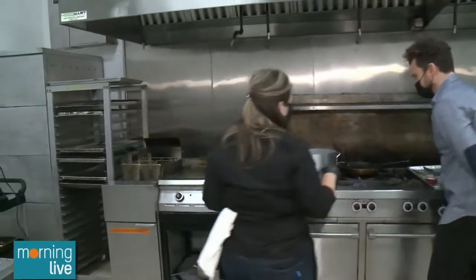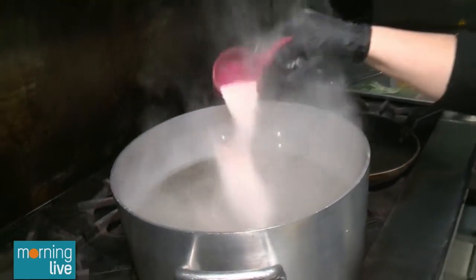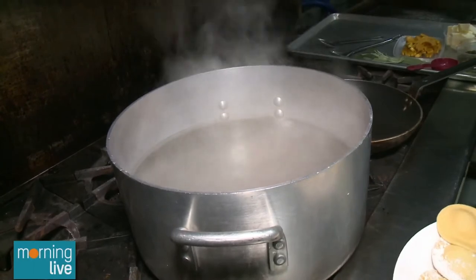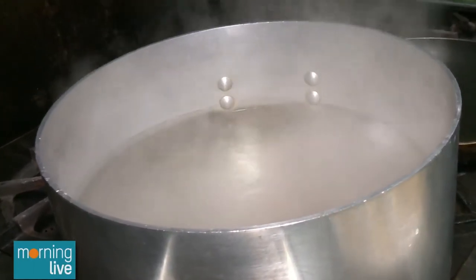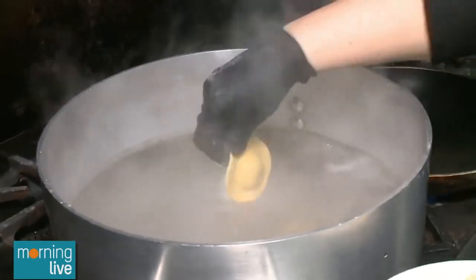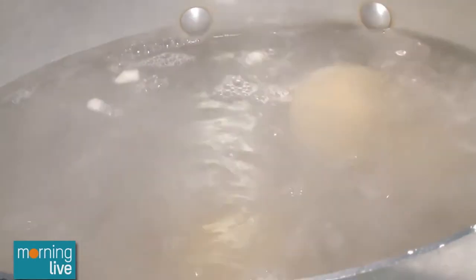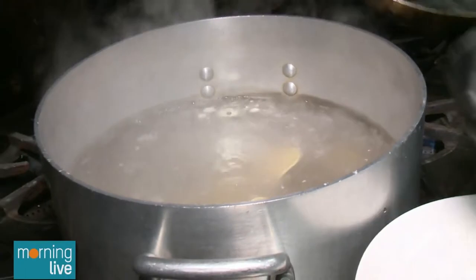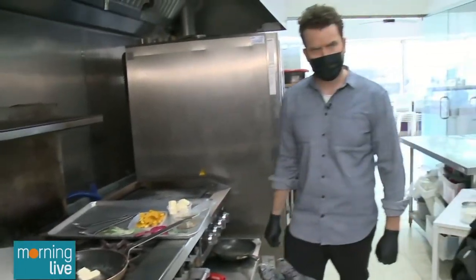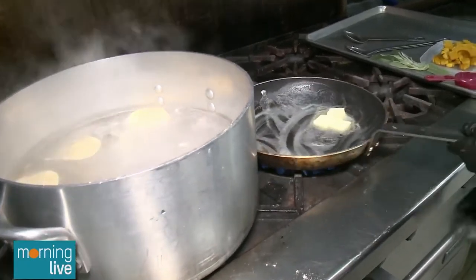Once the ravioli is made, it's time to blanch it. Even though it's homemade pasta, you still have to boil it. The first and most important thing is to make sure that water tastes like the sea — there needs to be a lot of salt in it, because it's going to absorb into the pasta. Because it's stuffed, we're going to wait until the ravioli floats — once it floats, we know it's good to go. For regular pasta, you cook it just before al dente so it has some bite, then finish it in the pan so the pasta absorbs all of the sauce.